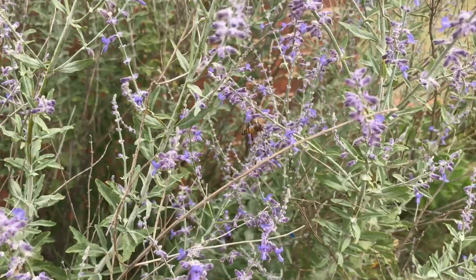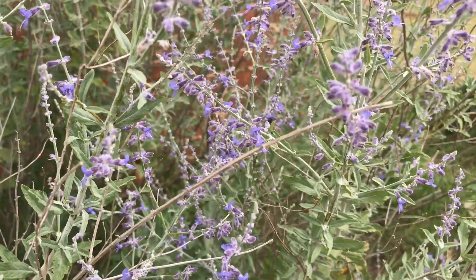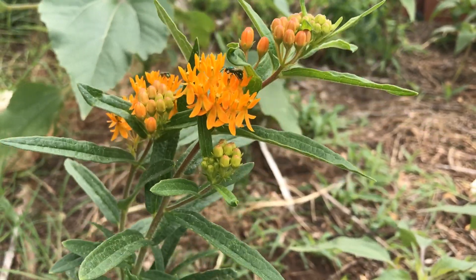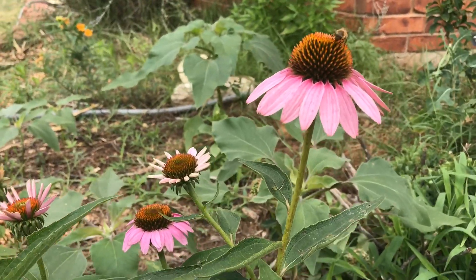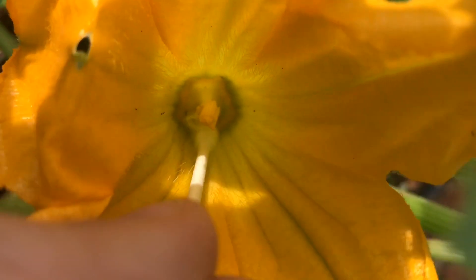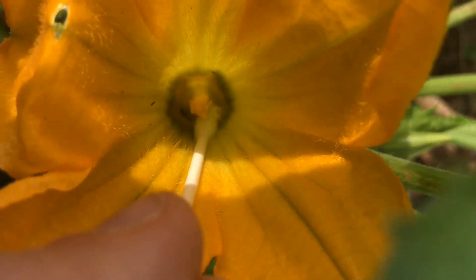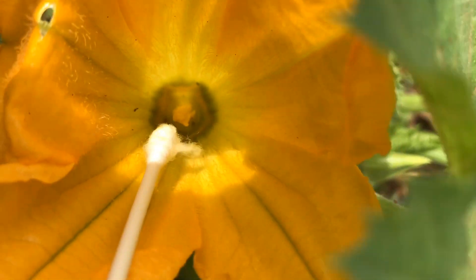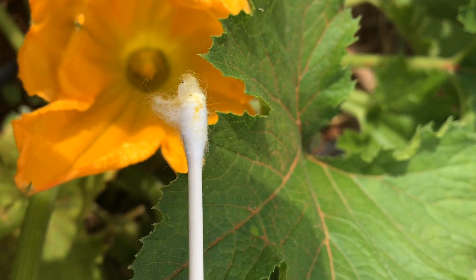Insect pollination is ideal, so anything you can do to create habitat and an environment that attracts pollinators will be the best case scenario. But if you can't get pollinators to your vegetable garden, you can actually hand pollinate squash flowers by transferring pollen from male to female flowers.